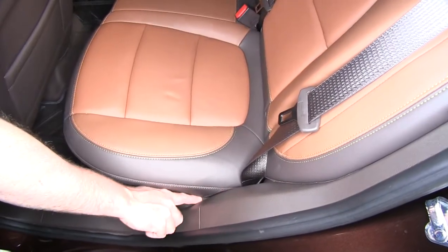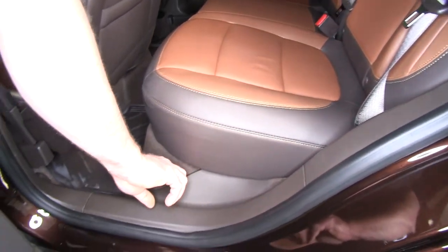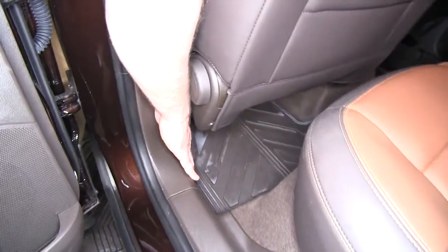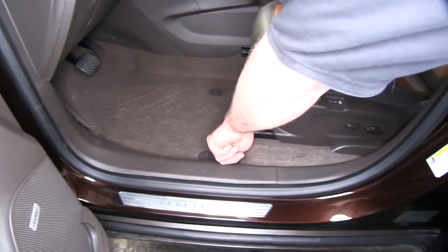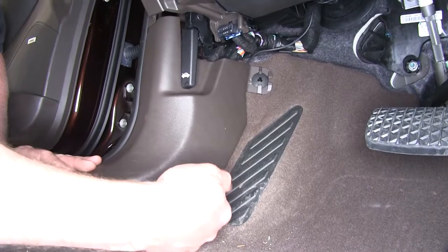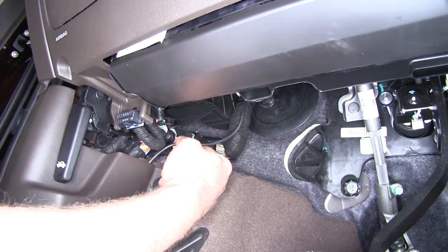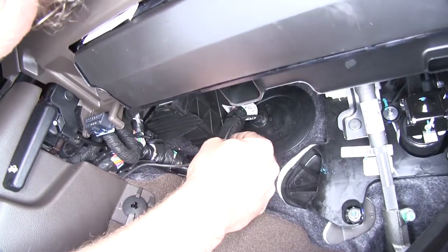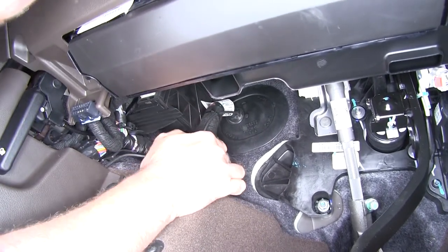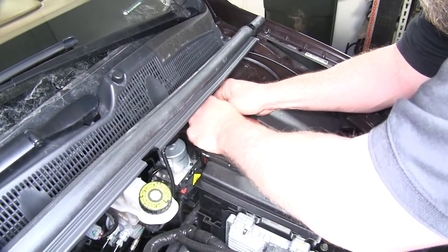Now we ran our wire from the back, behind the seat, followed around our sill plates, tucked it up underneath, and followed it all the way to the front — underneath the sill plate, up under the dash, tucked it underneath. It came up behind the back, and you can see the wire coming out right here. We followed our factory wiring harness, poked it through the grommet there, and came out on the other side by the battery. Now we can zip tie it onto the harness.